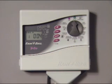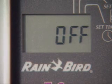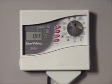If you want to prevent your system from watering, for example during the rainy season or to do some repair work, just turn the dial to the off setting. There's a delay of about three seconds, and then the system will stop operating.